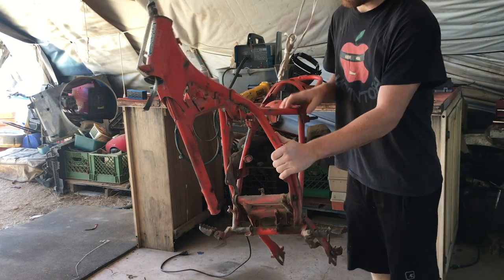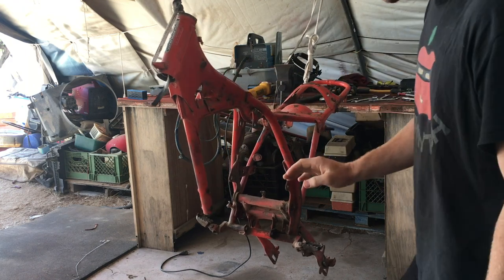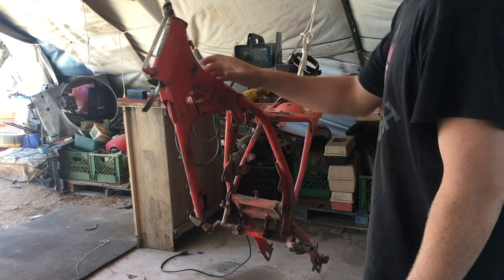I got the frame all hung up now. I'm going to go through and clean it and sand it, get it ready for paint.